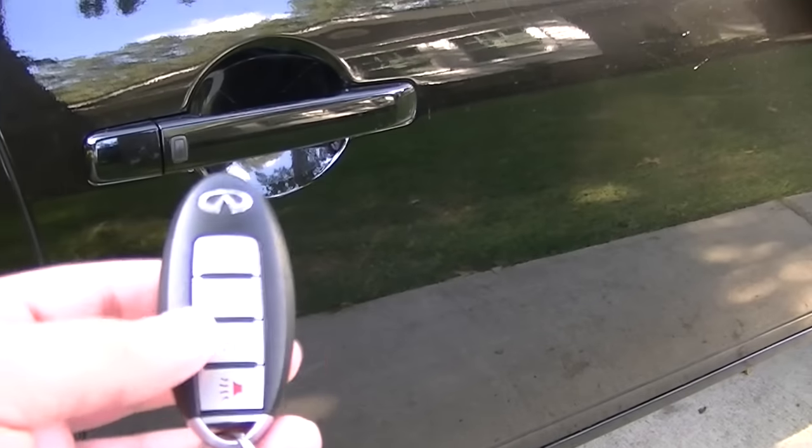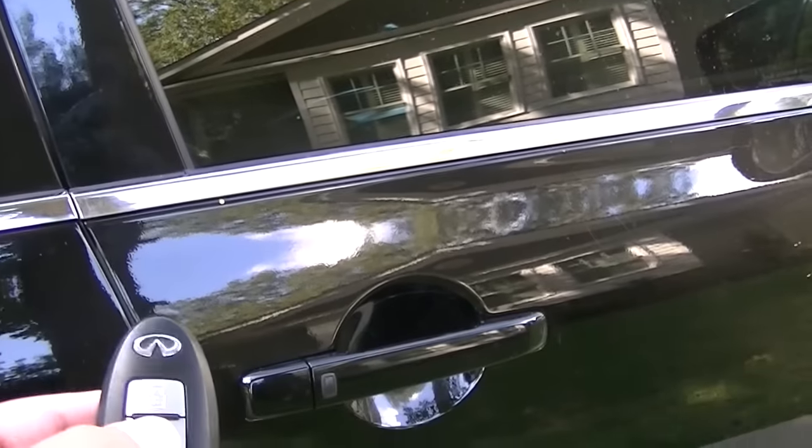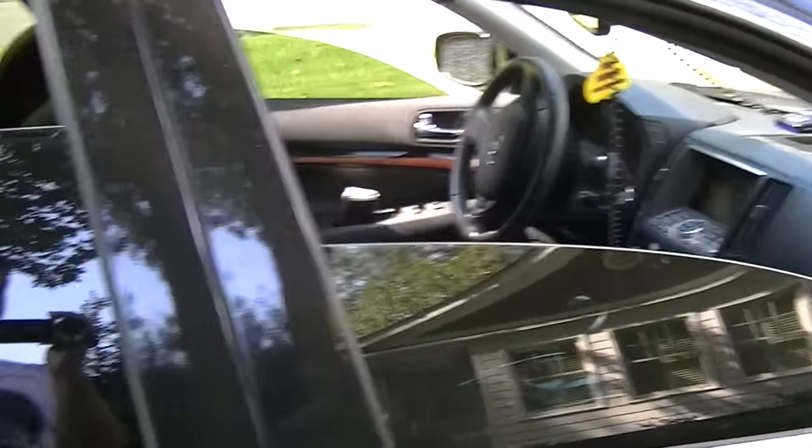So the first trick is: if you hold the unlock button, your car will unlock of course. But if you keep holding it, your windows start rolling down.